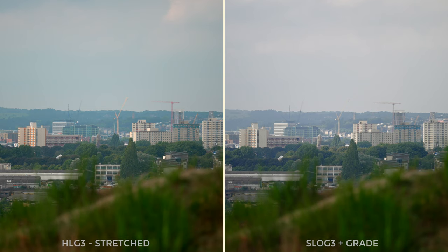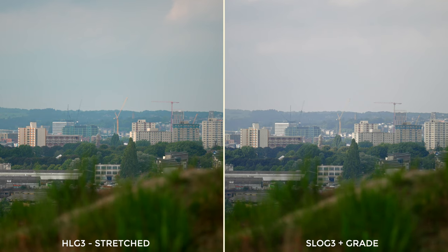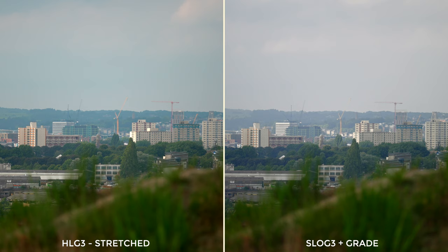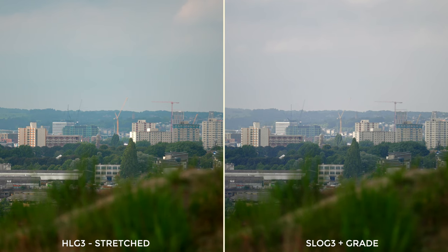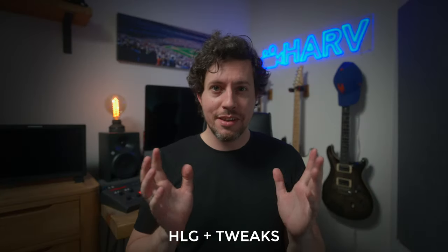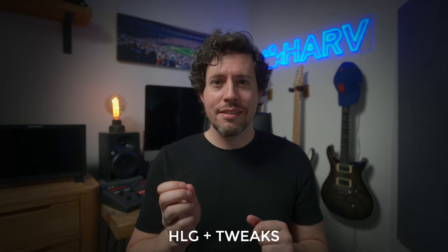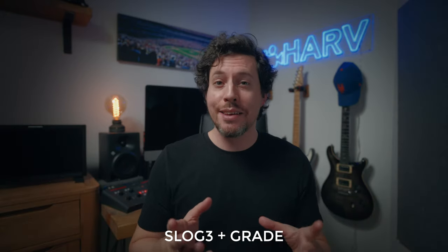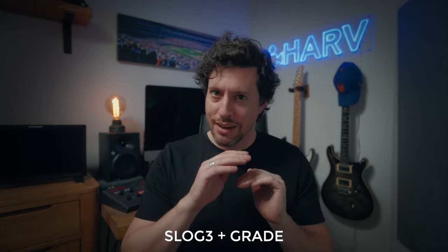I did say I'd compare the HLG clip to S-Log3 and here you can see them side by side. I can tell you, as I was there, the S-Log3 version is much more similar to what I was seeing in person. Now that we can compare, the HLG colours do look a little bit odd, but in a way I do quite like the sort of 3D-ness of it. Next I wanted to see what would happen when I used HLG for my main studio angle. This is what it looks like when I shoot this angle in HLG — I've just done some minor colour tweaks. And here we are back using S-Log3 with my standard grade of some kind of colour correction, colour curves, and a lookup table.